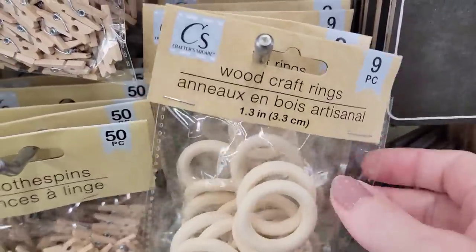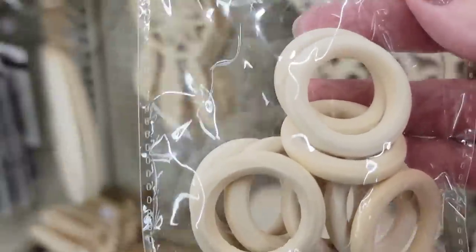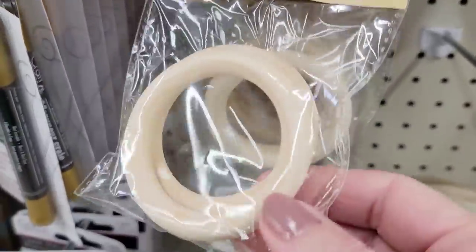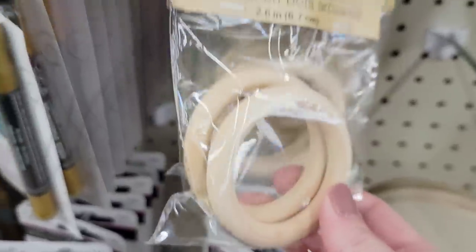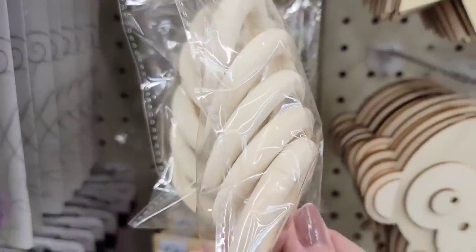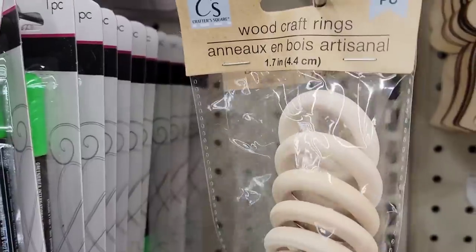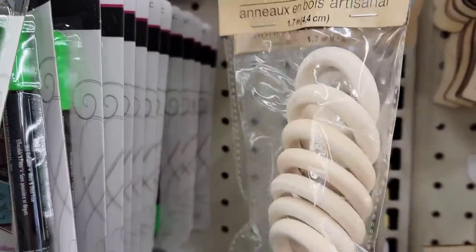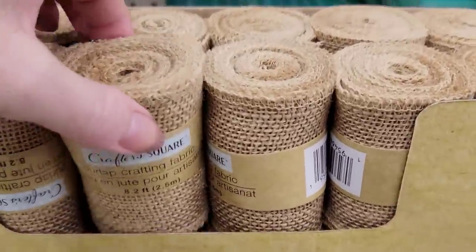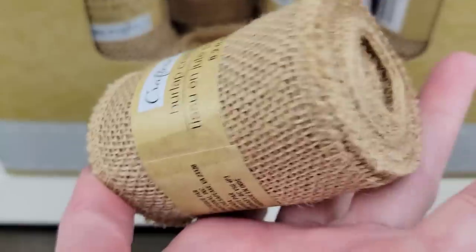They have some new sizes of these wood craft rings. This is a nine-piece at 1.3-inch. And look at these big ones — you get two per pack at 2.6-inch. Then we also have the five-piece at 2.1, and the one above is a seven-piece at 1.7. New sizes! And of course they have the 8.2-feet roll of burlap crafting fabric by Crafter's Square.